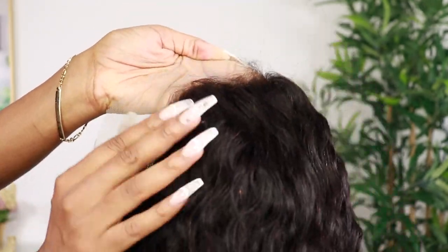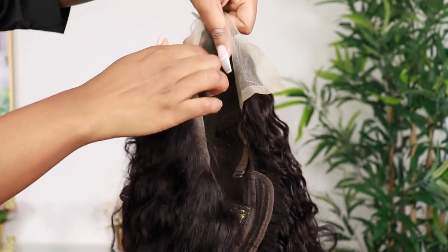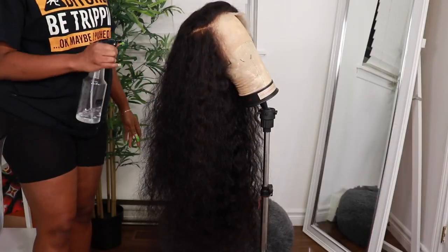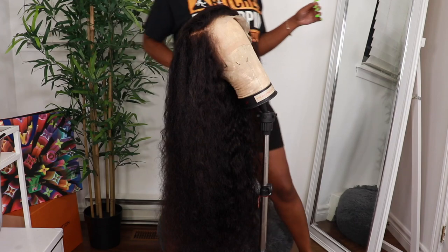The frontal seems pre-plucked somewhat but we're about to customize it to make it look even more natural, and I am going to bleach the knots. This is how the inside of the wig is looking. I did a couple of customization videos recently, so I'll leave the link to the full detail customization of your lace frontal there for you guys.